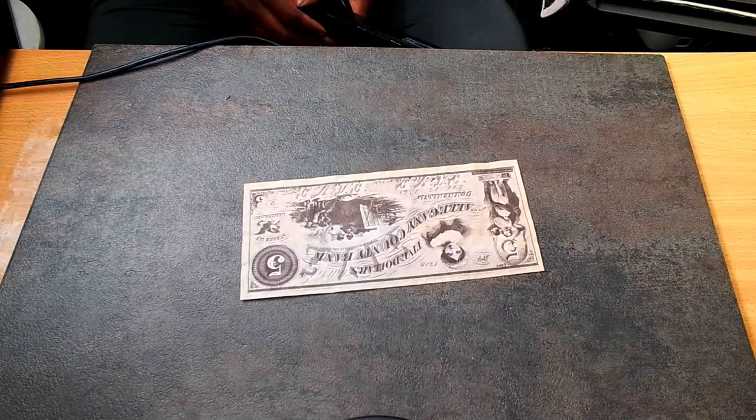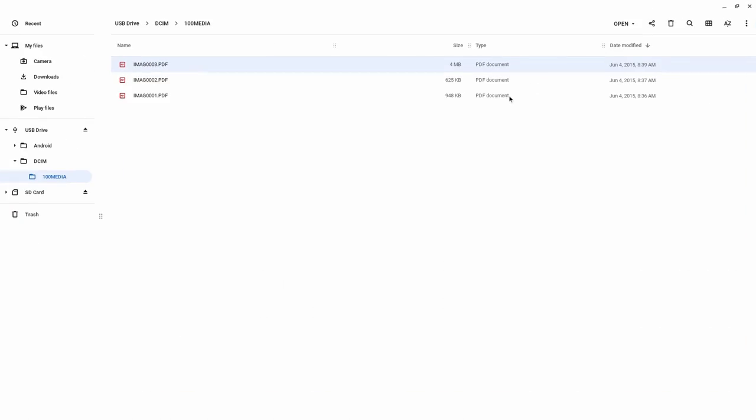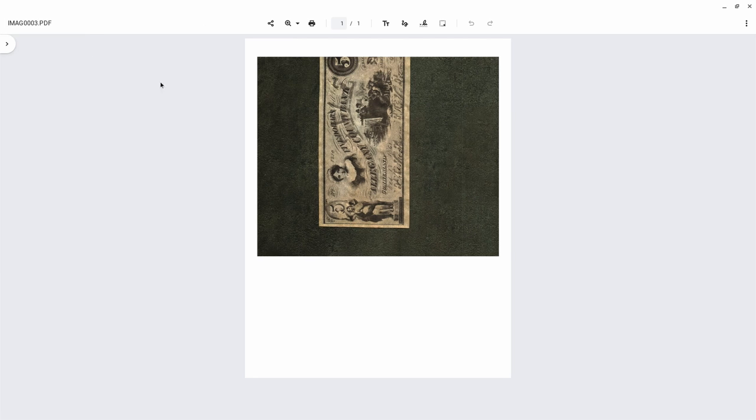Now I'm going to take you to my computer screen and show you the results or the image quality of the things that we scanned. As you can see right here, I'm in the actual device memory. This is the dollar that I scanned off the dock. One of the issues when you're scanning items off the dock is that sometimes if you don't get it fully on the document or photo, it'll cut it off. But that's not a problem — it's just a matter of re-scanning.